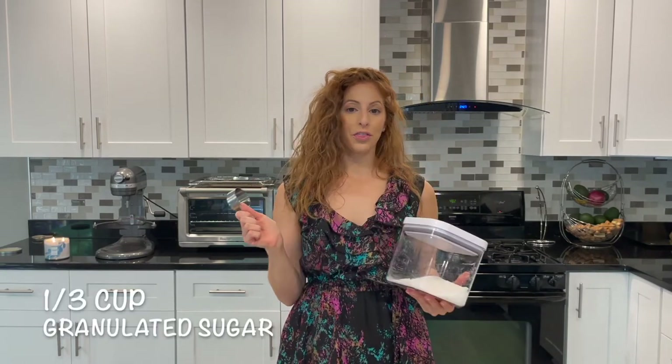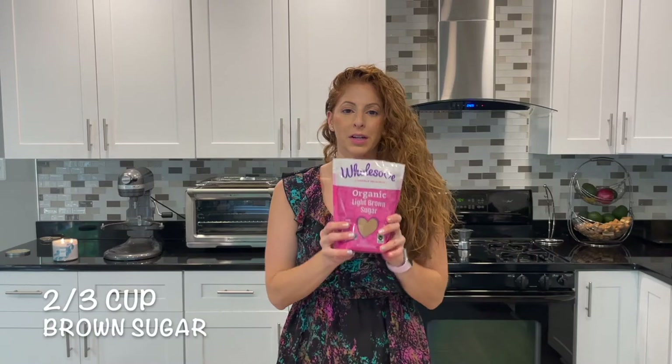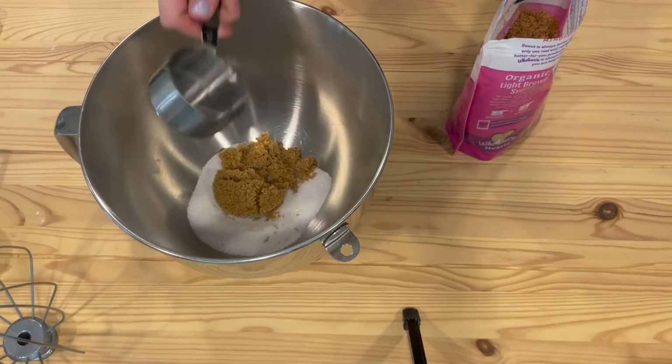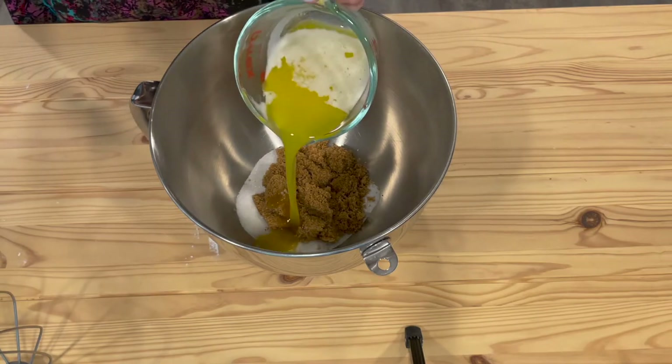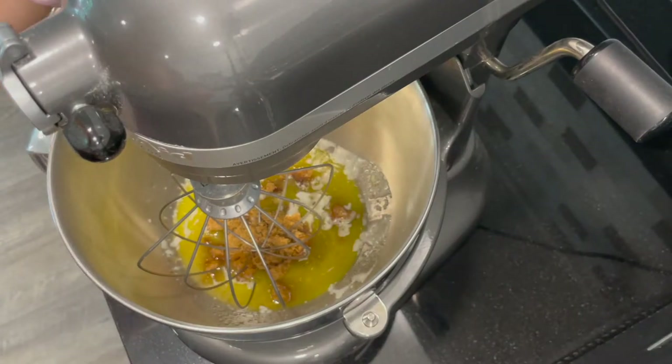Grab another mixing bowl — either your KitchenAid bowl or a regular mixing bowl if you have a hand mixer. Add one third of a cup of granulated sugar and two thirds of a cup of brown sugar. Now get your butter out of the refrigerator — it's ready to go. Pour it into the sugars and mix together for about two minutes.